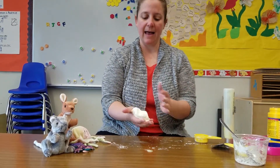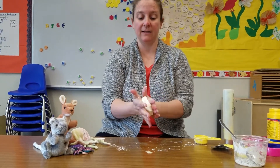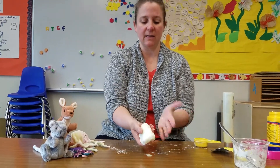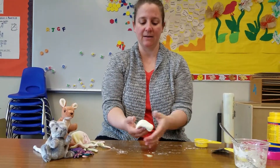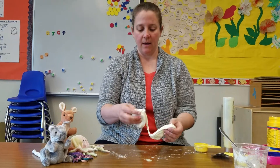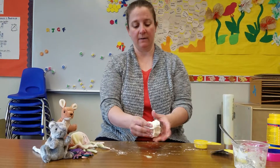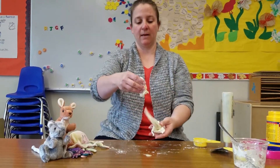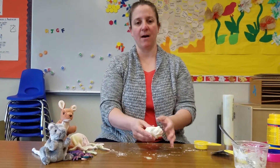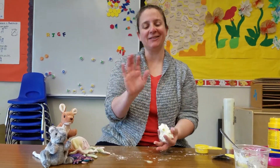So there you go — cloud dough! It smells really good because it smells like hair conditioner. You can also see it's getting the marker off my hands and going into the dough, which is okay. You could put food coloring in this if you would like to make it a different color, but I just thought it would be fun to do it with this light green color that my conditioner is. Make sure that you only play with this in a place where your mom or dad says it's okay. I hope you had fun making cloud dough with me and I'll see you next time. Bye.